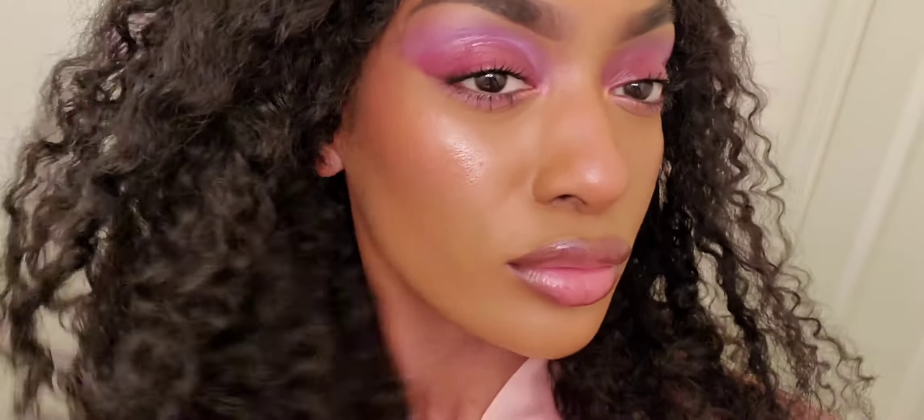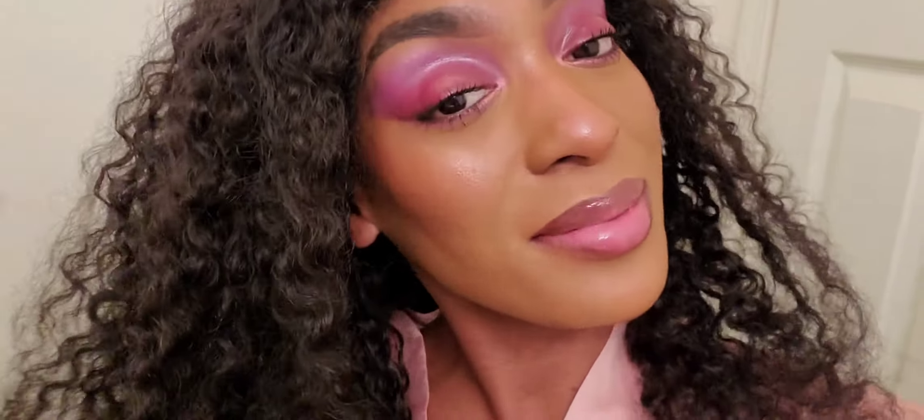Now that my face is complete I'm gonna go ahead and show you the final look. Here's a closer look — I hope you guys are loving it! If you love this look please don't forget to like, comment, and subscribe, and I'll be sure to give you more videos. So much love, thank you so much for your support.